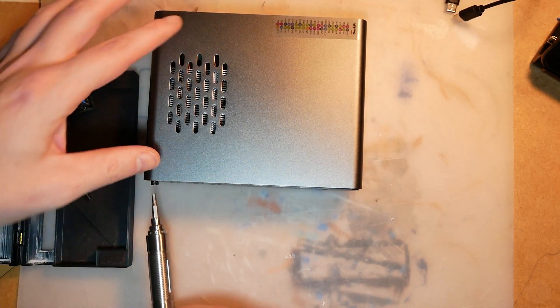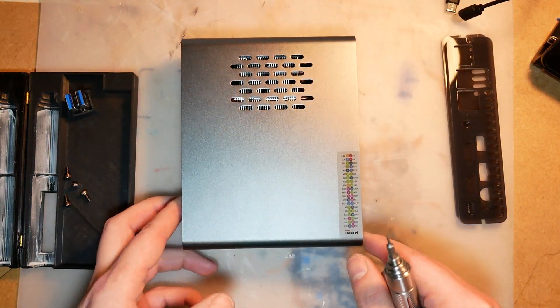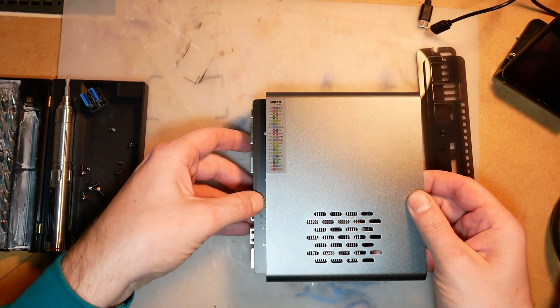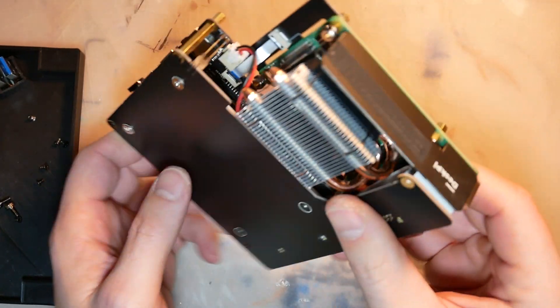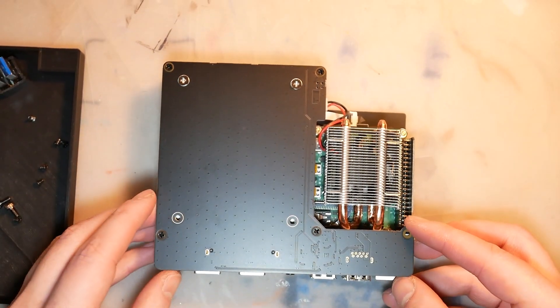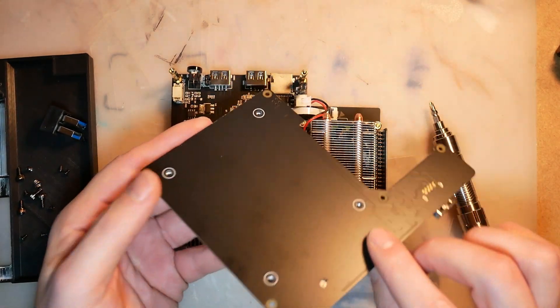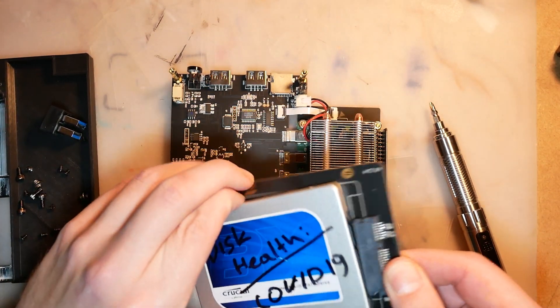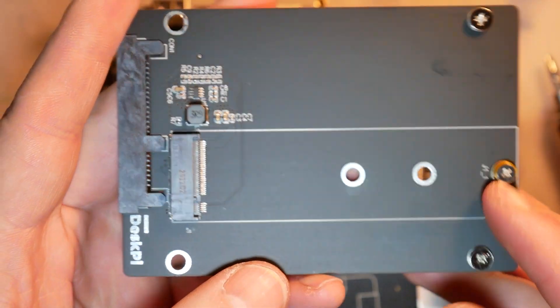Once you remove the front and back panels, you have to unscrew a couple of screws from the bottom of the case to slide out a bunch of different PCBs attached to your Raspberry Pi 4. Those PCBs have completely different functions and you have a bit of choice. In terms of storage, you can mount 2.5-inch drives — including mechanical drives or SSD — but if you prefer to use an M.2 drive, an adapter board is also available.